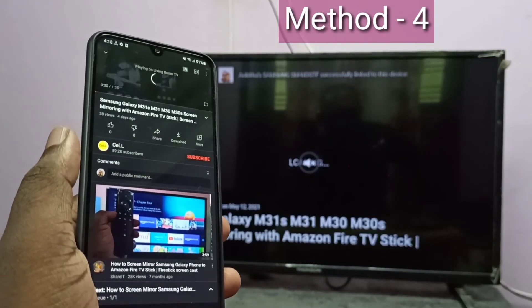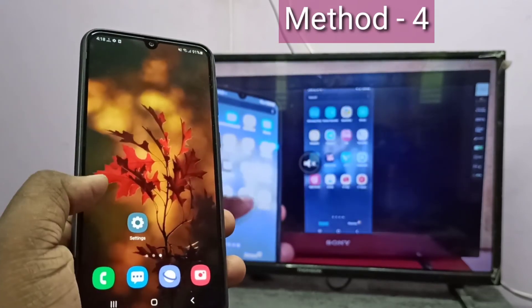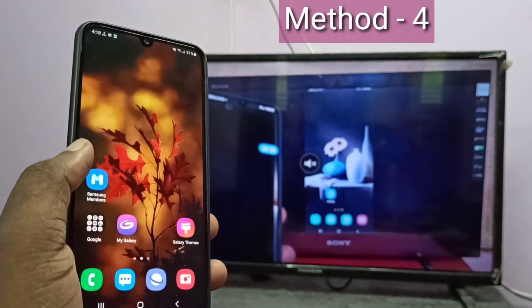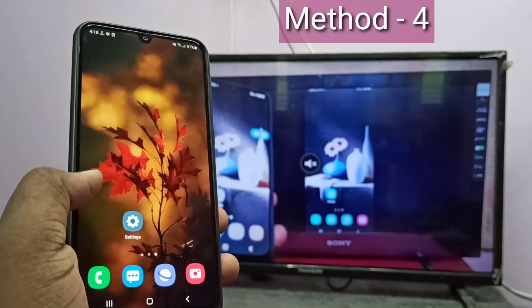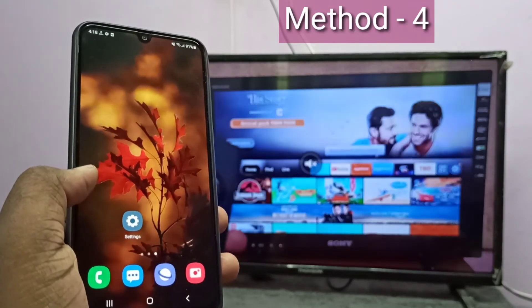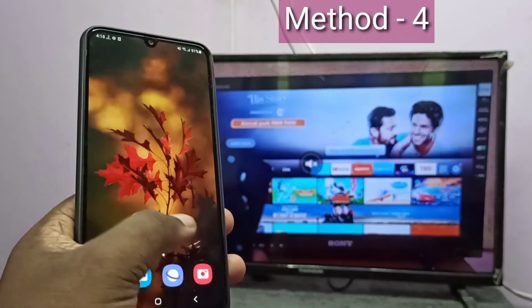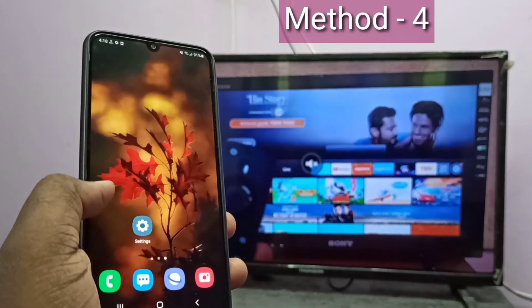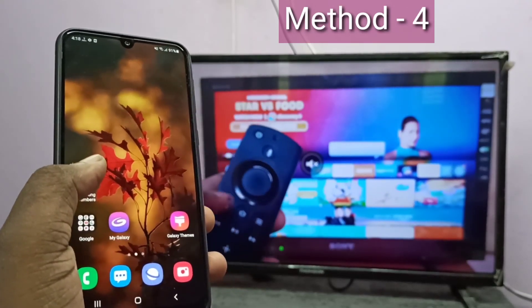One advantage of casting is you can do other operations on your mobile phone — you can open WhatsApp, Facebook — and it will not stop the casting. But in the case of the first three methods, which were mirroring, whatever you do on your mobile phone will be displayed on the screen. I hope you enjoyed this video. Please subscribe to my channel, and please like and share the video.